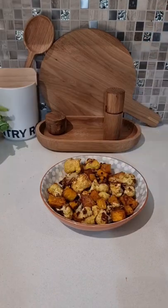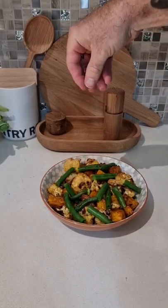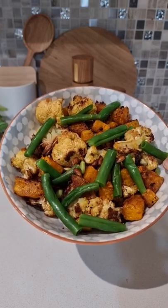Pop it into a plate, add some steamed green beans, some roasted pumpkin seeds, and there you have it folks. Absolutely delicious pumpkin and cauliflower Moroccan salad.